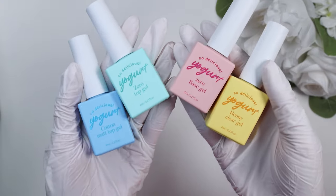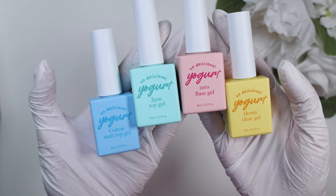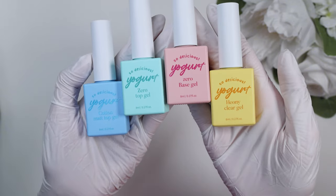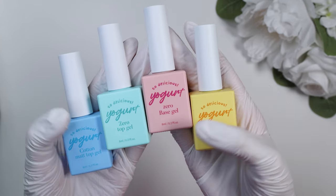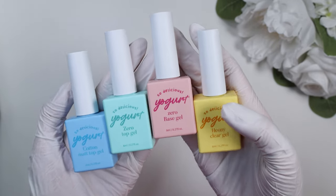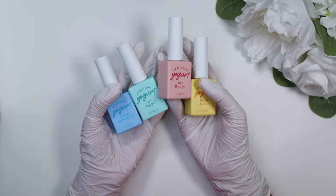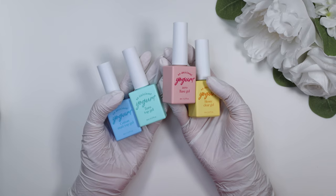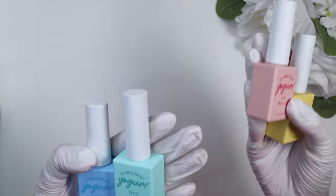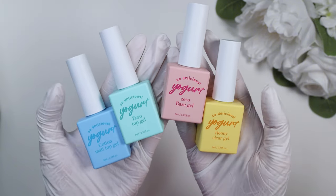First off, let's start with the basic gels. This was a packaged set of Yogurt Nail Korea's full line of basic gels. It comes with a matte top coat, the zero top gel, the zero base gel, and a honey clear gel. One thing's for sure — I really appreciate that each gel is a different color. I have the biggest problem when brands do their base and top gel in the same color, because I'll accidentally reach for the base gel instead of the top gel and put a layer of base gel all over my finished set.